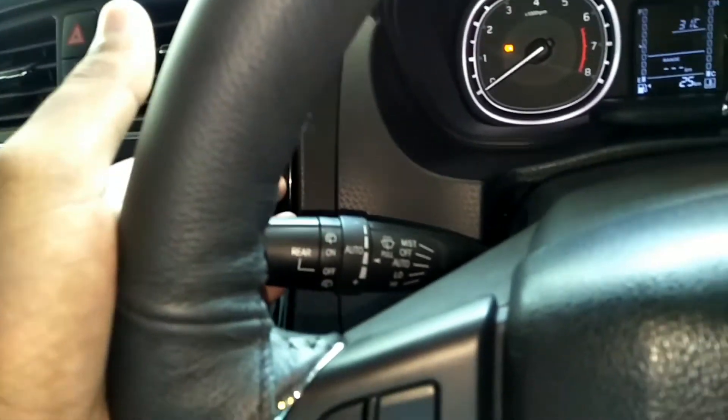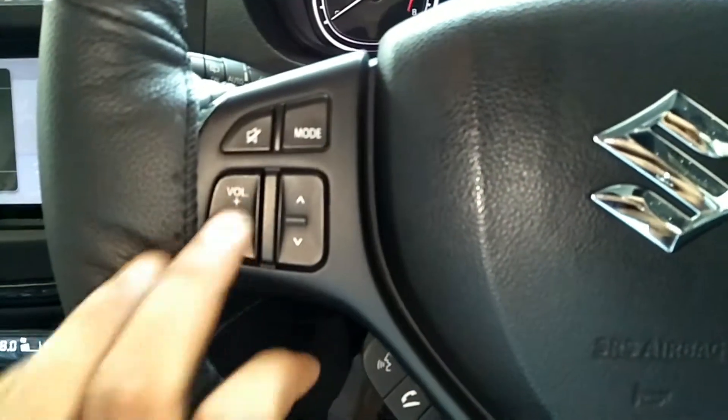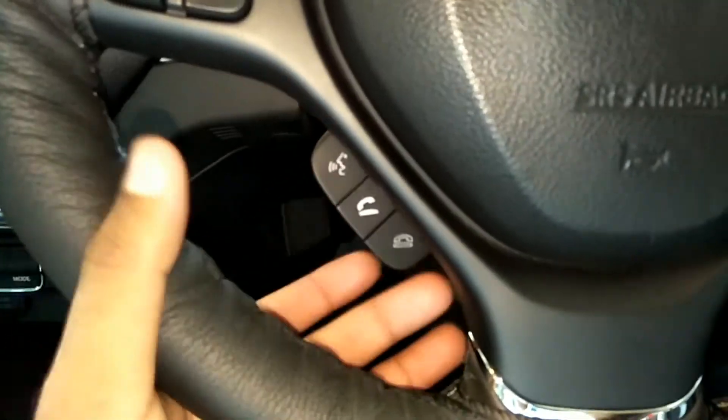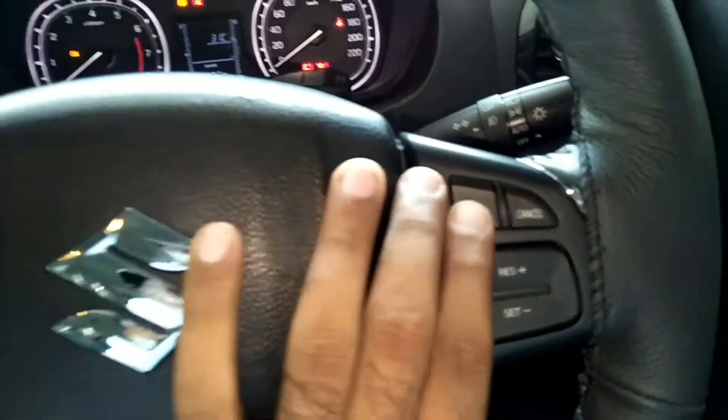If I talk about the controls, you can go to normal lights and control. You can go to mode, volume up/down, previous button, and voice command. You can also see the chrome finish on the steering. Here's what you can find.